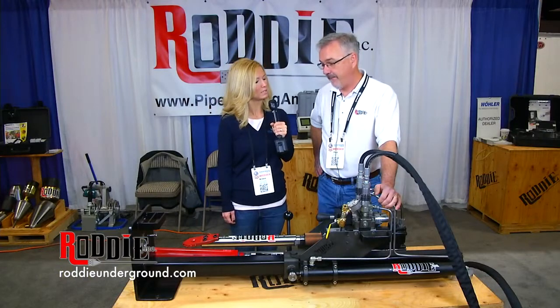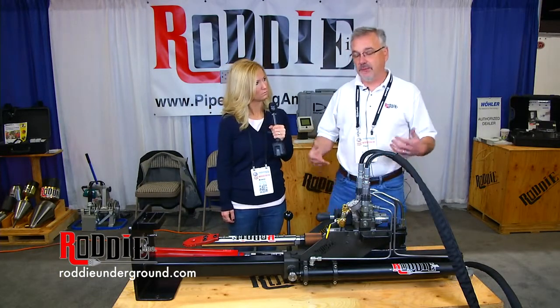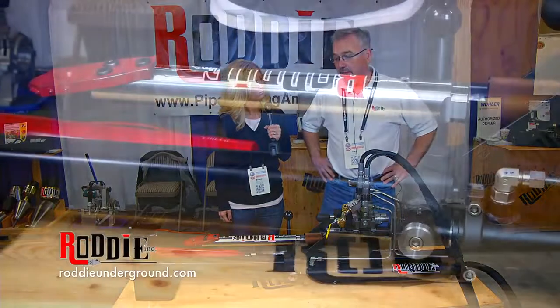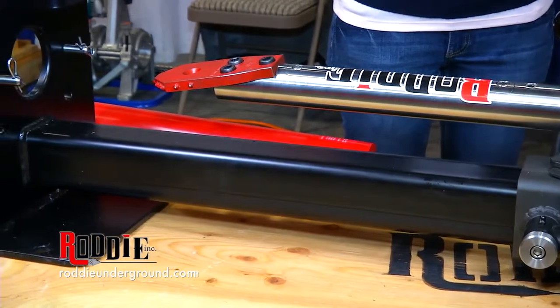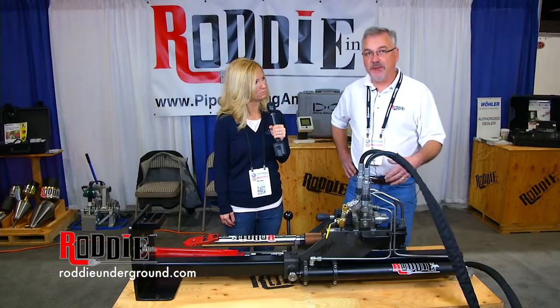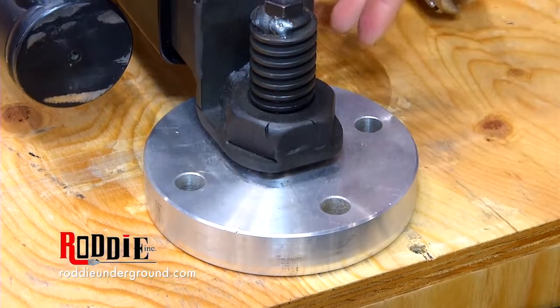Are there any other products like this on the market? None that I know of — none designed to go into the basement. This one was designed specifically for the residential plumbing industry to replace water service lines. It not only can go in the basement, it can also be pit launched with a simple bolt-on assembly. You can launch this from a pit outside.